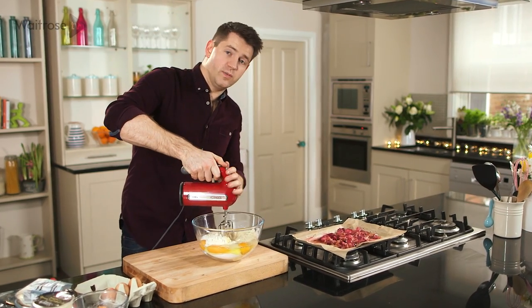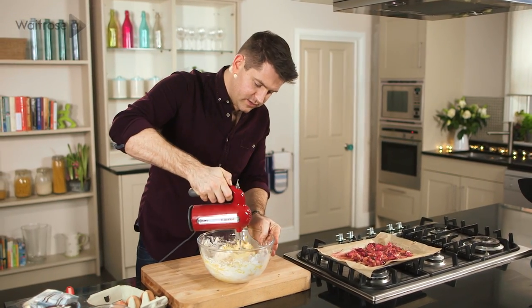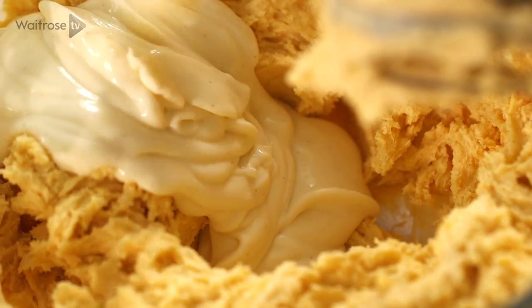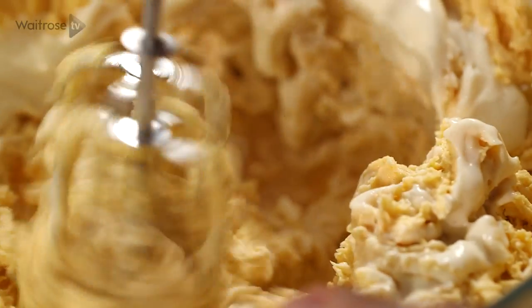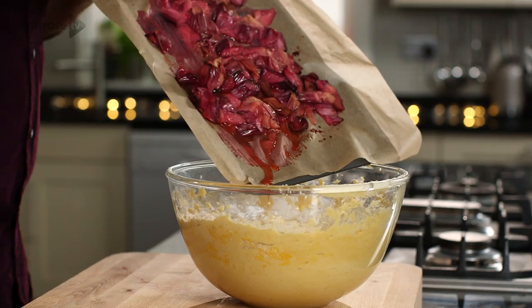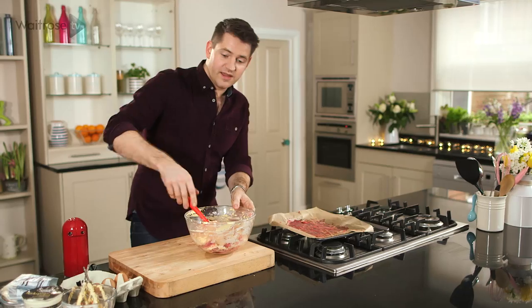Just start to very gently incorporate everything, and once all of your dry ingredients have started to mix in you can increase the speed slightly and mix until everything's thoroughly combined. Ordinarily with a cake mix like this, as it's a little bit dry, you'd add a touch of milk, but I'm going to use some fresh vanilla custard and give it another quick mix.